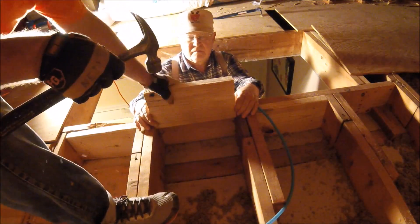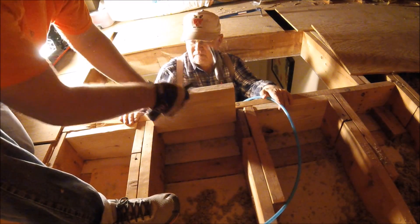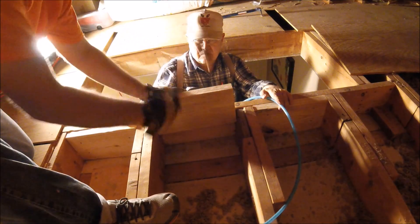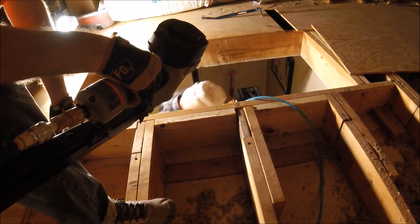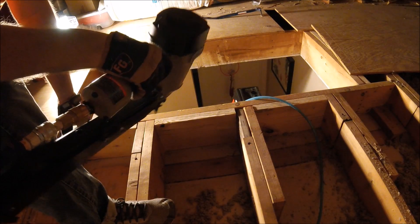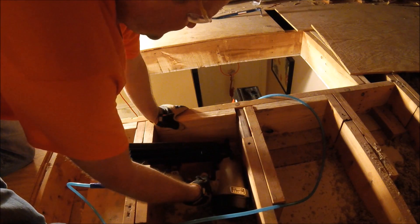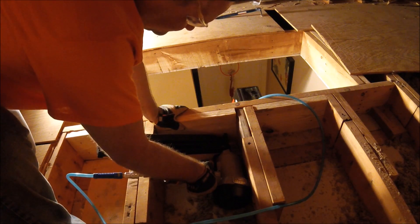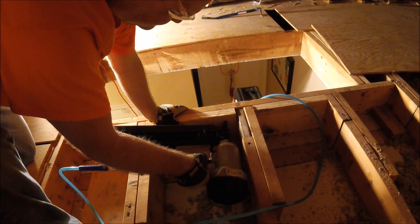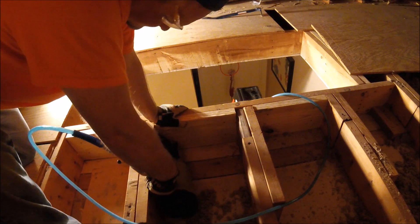We got some lumber and went all the way around all four sides of the opening, cut it to fit, and nailed it in. Periodically we had to wait for the compressor to catch up with the nail gun, and you can see that little blast of air coming out — that did wonders with the loose insulation.